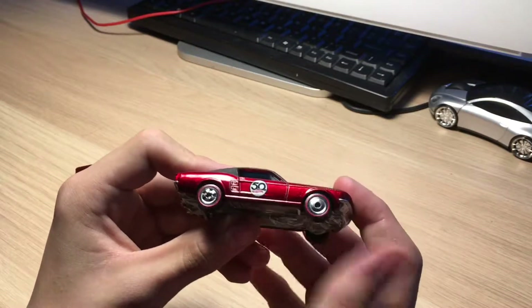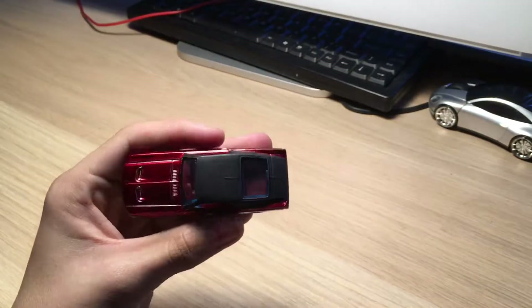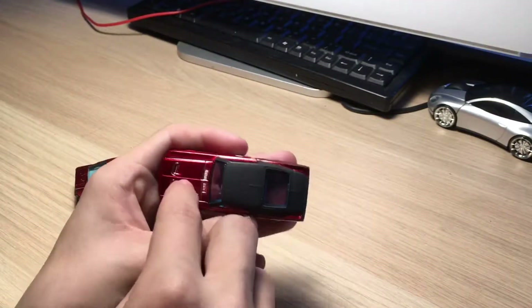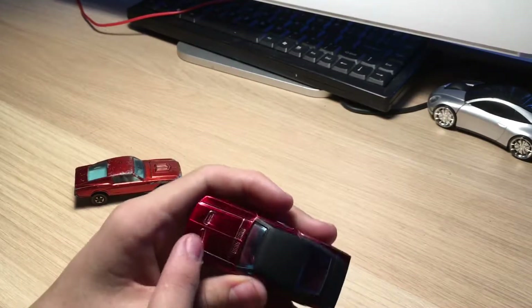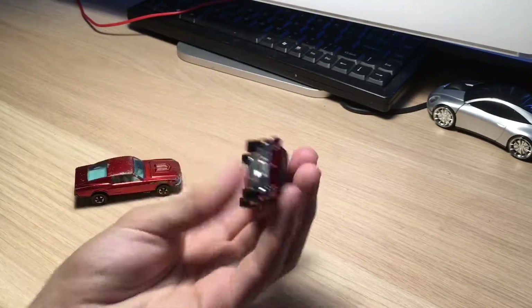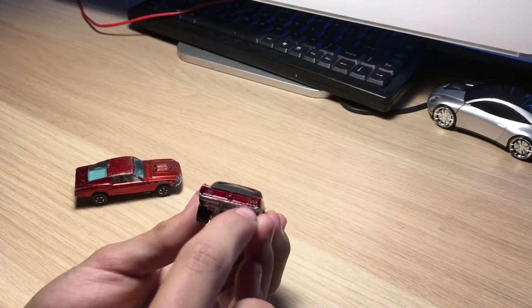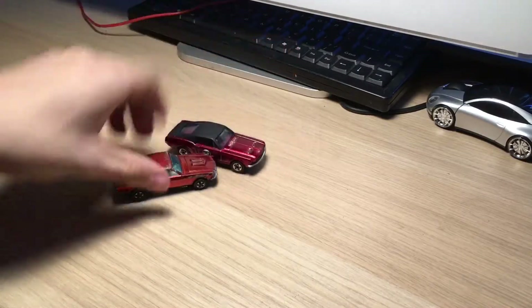On the side of the reproduction you can see the '50th year anniversary' marking and the reproduction redline wheels. On the top we have a black part and then these two little vents - originally when the 67 Mustang was released those would have been little lights. On the front you have the headlights and on the back you have unpainted tail lights.